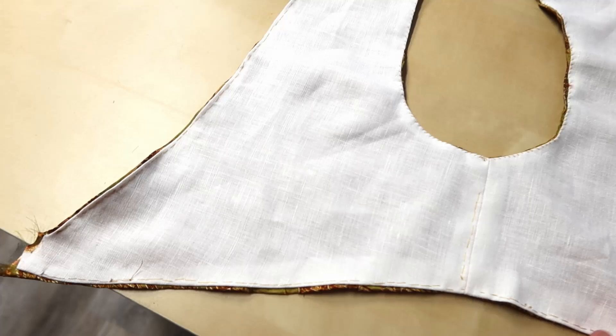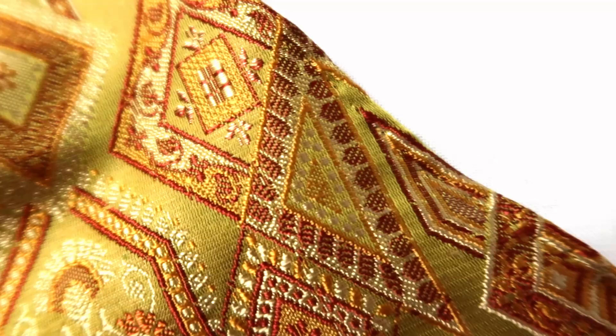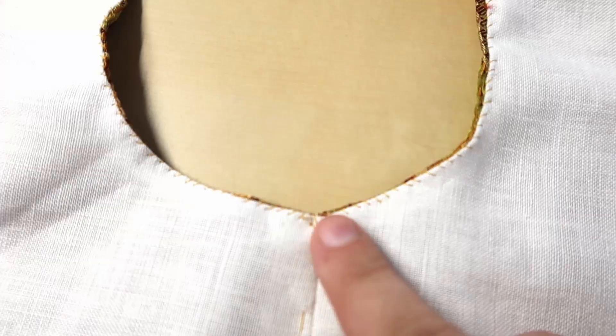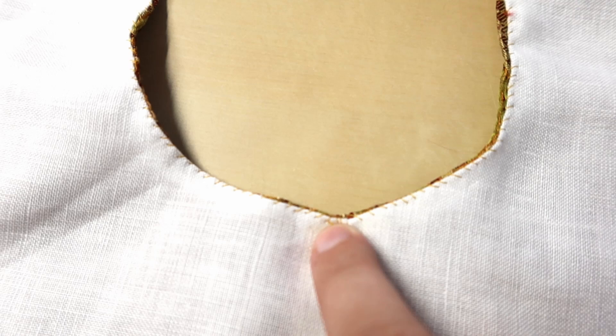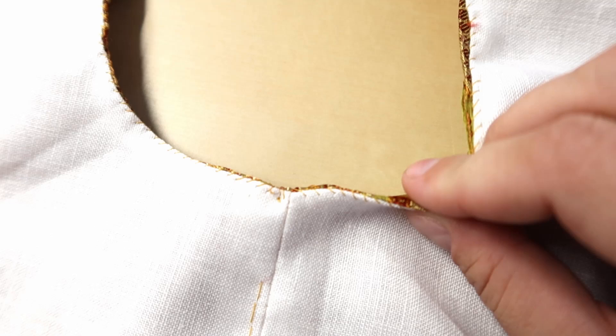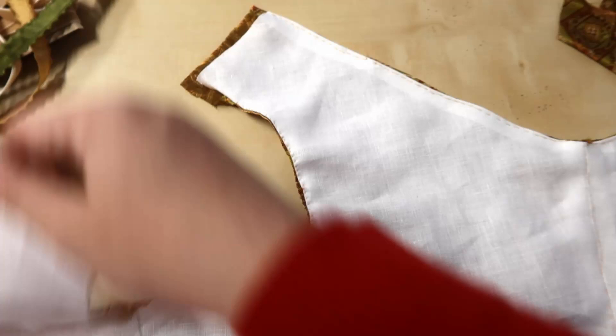I did back stitches all along the bottom, top, and front edges — they're basically invisible thanks to this fabric. Around the arms I did tiny whip stitches because getting this turned smoothly was really tricky going around the curve, and this fabric just wants to fray so badly. The whip stitch will hold the edges in better. Now I just need to fit the shoulder straps.